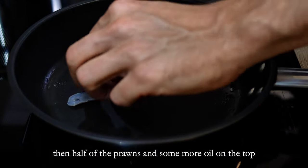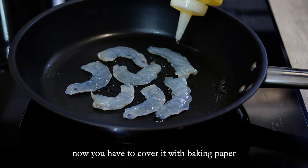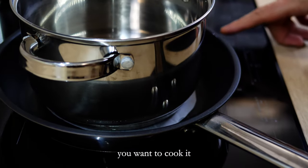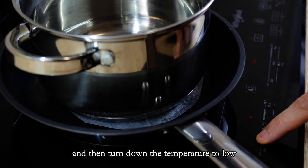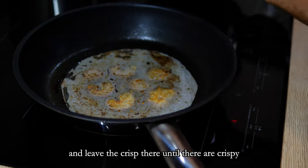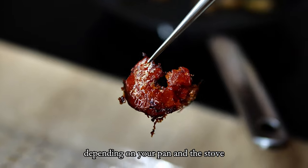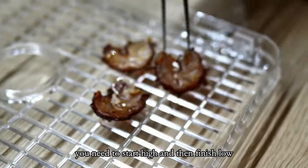Let's cook them. I start with a little bit of oil on the bottom, then half of the prawns and some more oil on the top. You have to cover it with baking paper and a heavy pan. If I understood the recipe properly, you want to cook it for around 30 seconds on medium-high heat, then turn down the temperature to low and leave the crisps until they are crispy, probably around 10 minutes. You have to find out the best times and temperatures depending on your pan and stove, but in general you need to start high and then finish low.